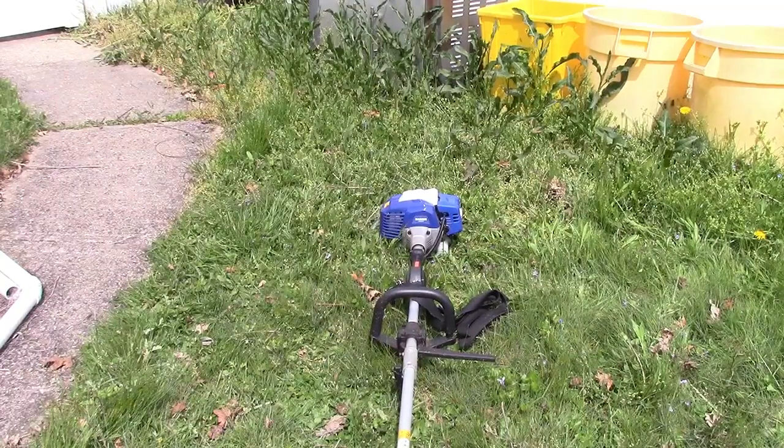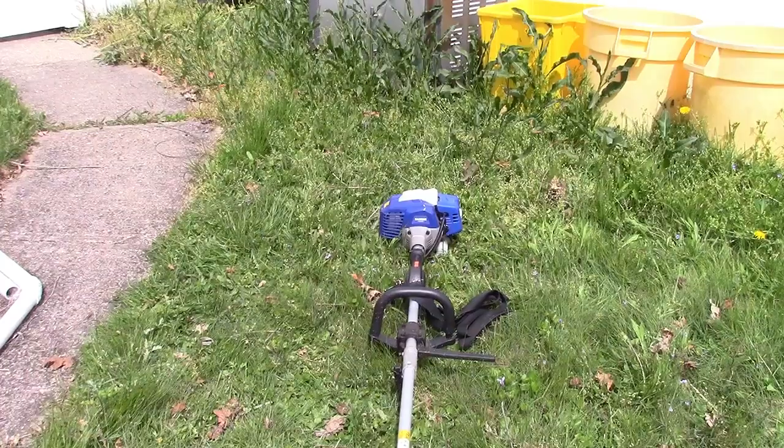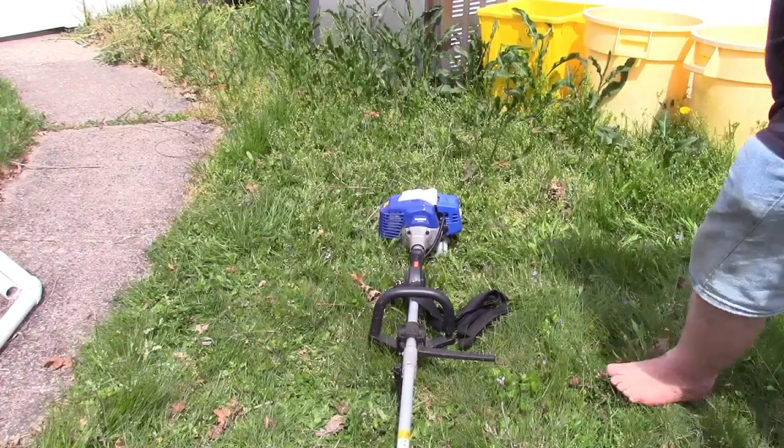It fires after a few pulls — it's two-cycle, that's what you get. And there it goes, revving right up.